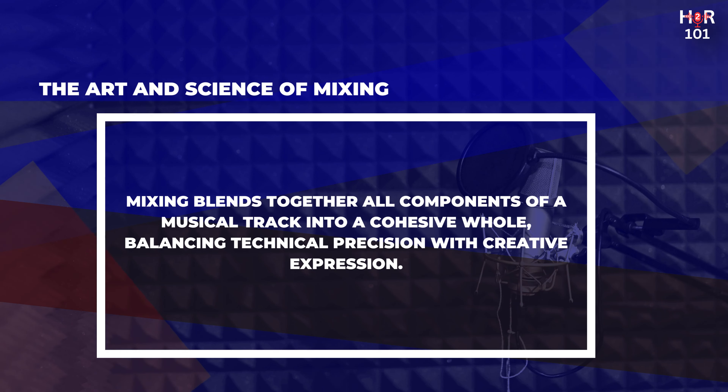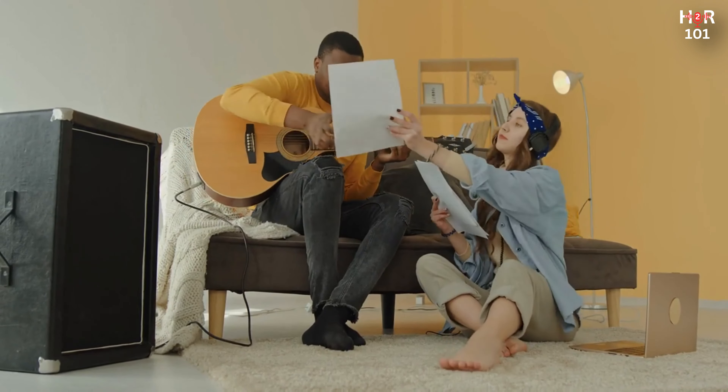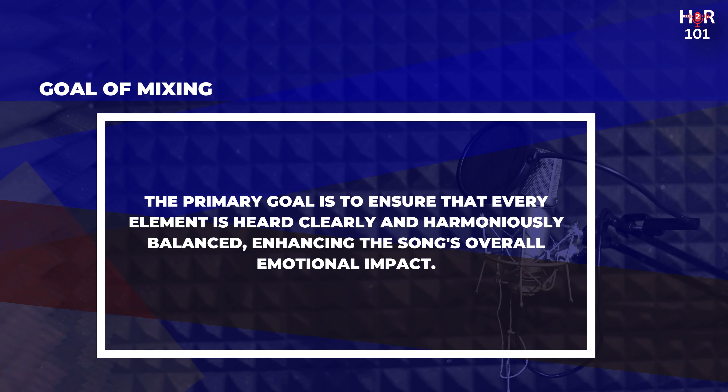Understanding mixing. Mixing is the art and science of blending together all the different components of a musical track — vocals, instruments, effects — into a cohesive whole. It's where technical precision meets creative expression, and it plays a pivotal role in the music production process. The goal is to ensure that every element is heard clearly, harmoniously balanced, and collectively contributing to the song's overall emotional impact and sonic landscape.